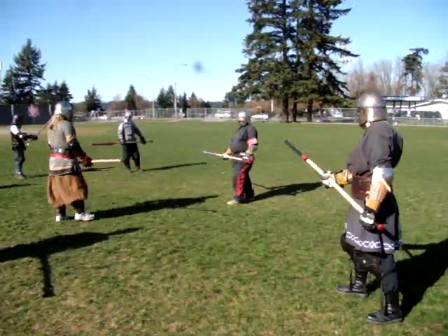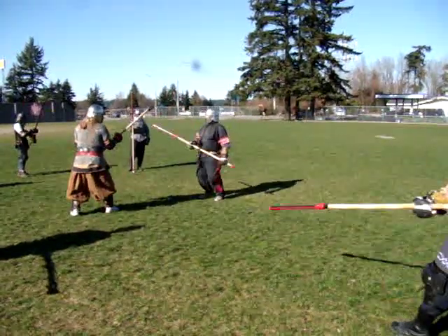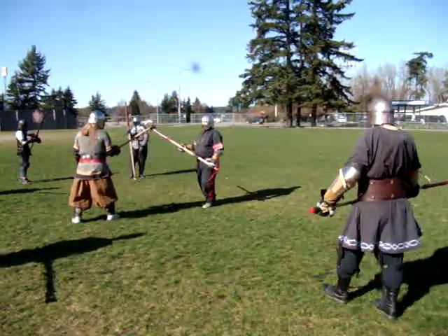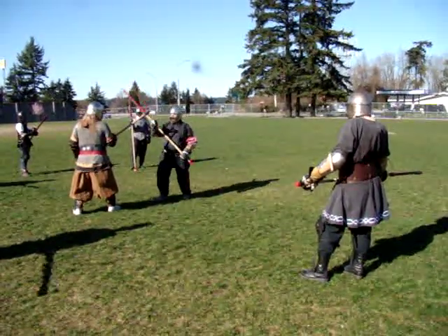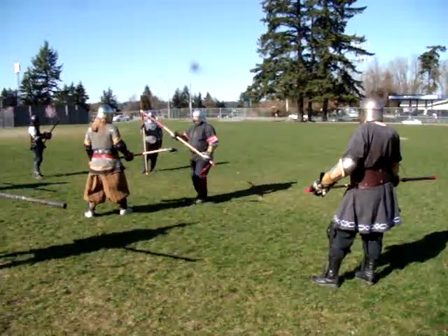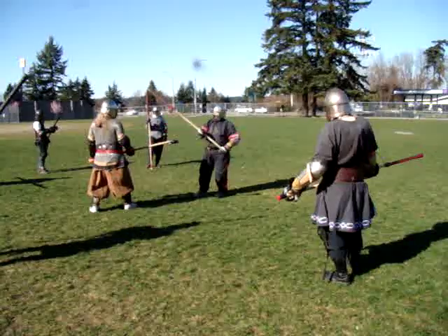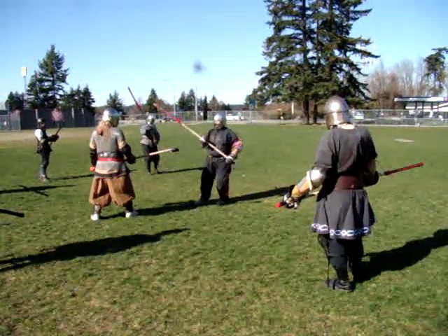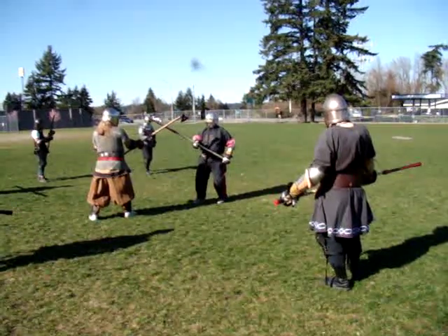Most of the time the tendency — a lot of people's tendency — is as soon as you strike, to be up like this and blocking. There's nothing wrong with that. I haven't really gone over just a straight slot shot down the middle — there's no reason you can't do that too, but there's not as many body mechanics in that.